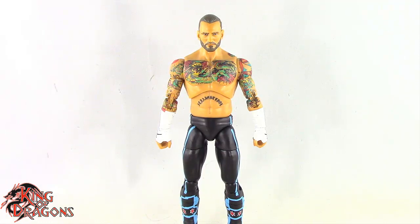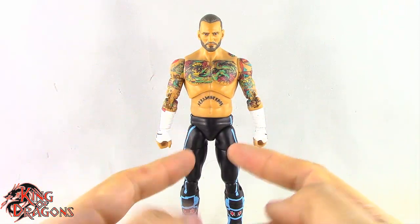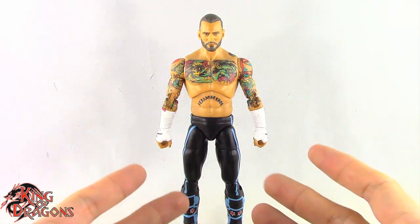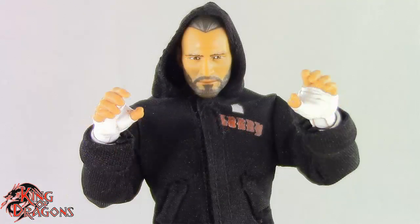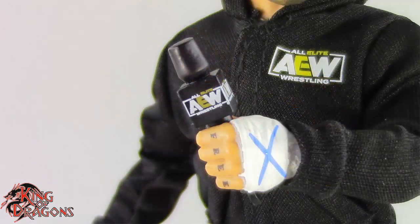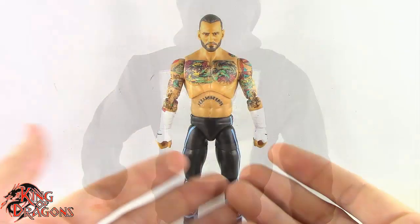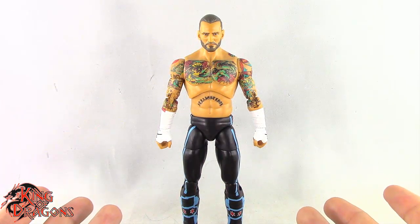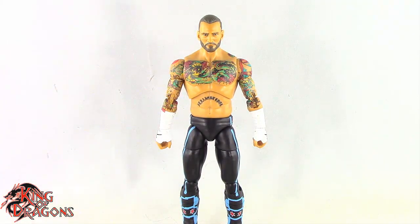Here we have the AEW Unmatched CM Punk out of the packaging. Before we take a look at the figure, let's run through his accessories. CM Punk does come with two pairs of hands — a pair of tight grip hands and a pair of loose grip hands. He does come with an AEW microphone, which does look nice. And then he comes with his hoodie, which has Larry on the back, which I think is kind of funny. Other than that, CM Punk doesn't come with anything else.